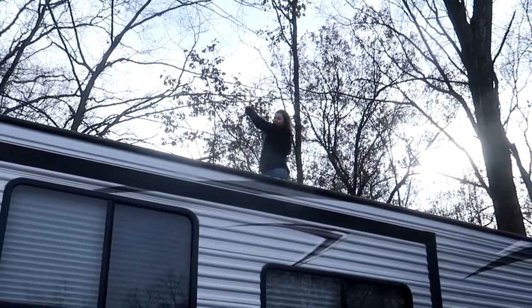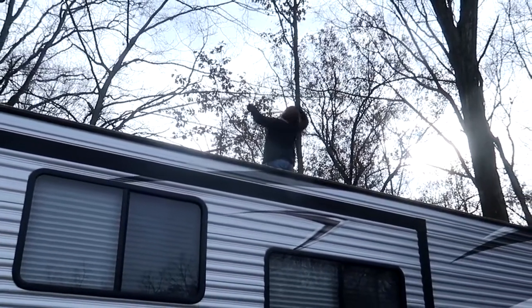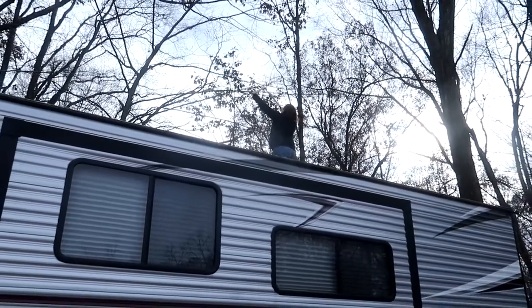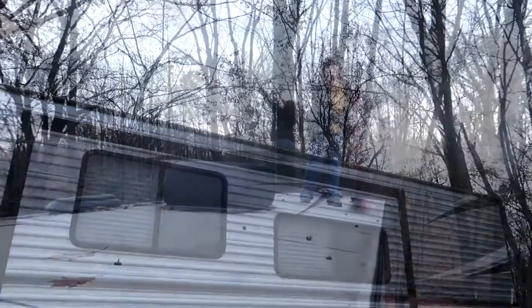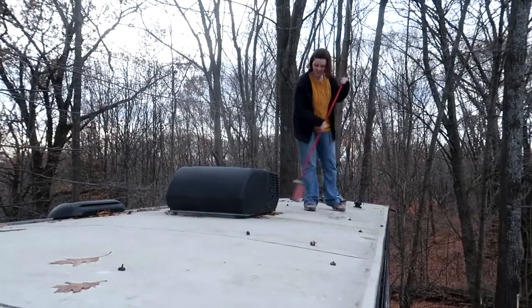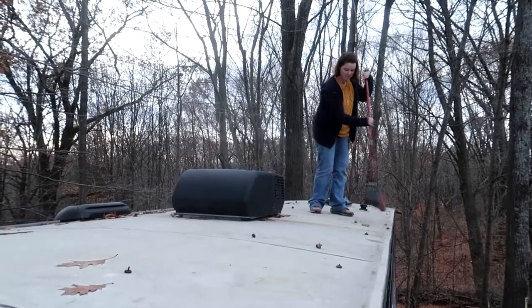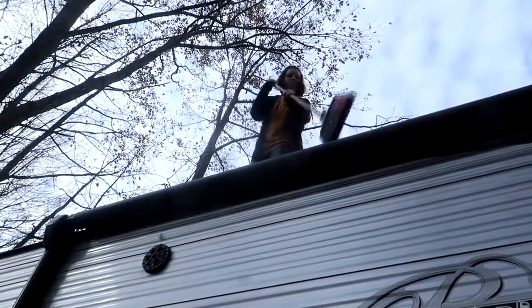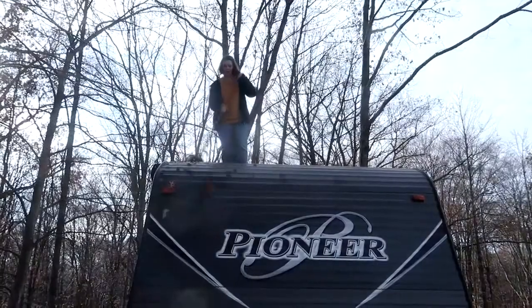My 17-year-old — she's the brave one. She volunteered to climb on top to take care of things up there, like more branches. While there, she also gave the camper a good sweeping to remove any leaves and twigs. Well, it needed a good cleaning anyway. Good job, Hannah.